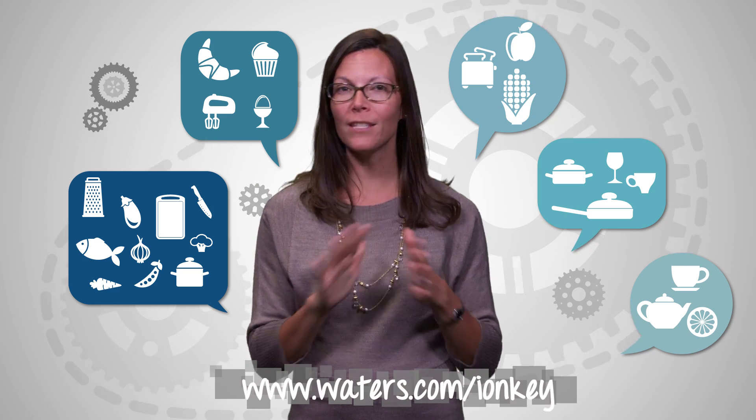Check out the links below to learn more about how Ion Key is transforming microflow chromatography. And join us next time for another episode of Behind the Science.